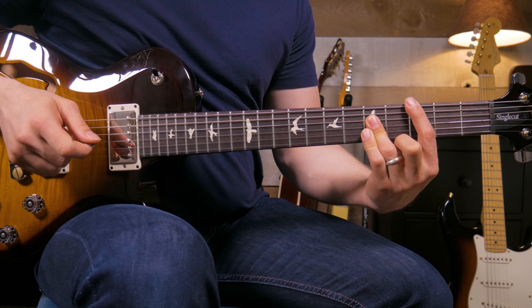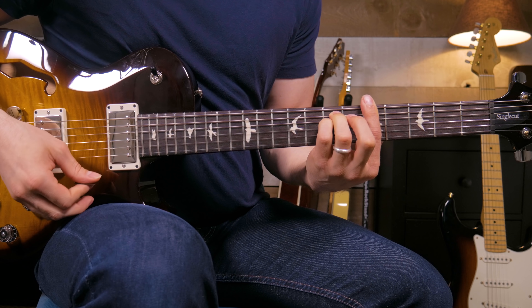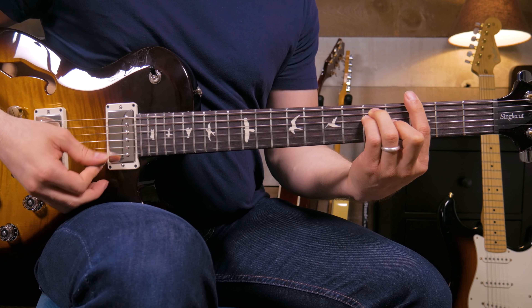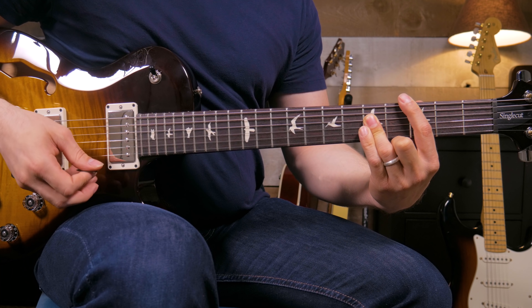I'm going to take this chord progression and turn it into this chord progression.